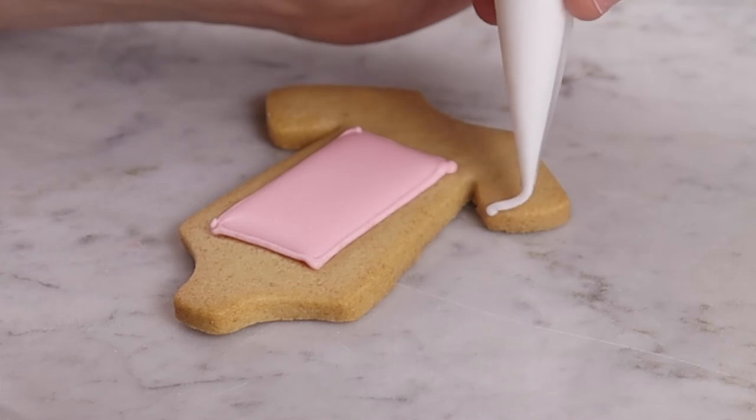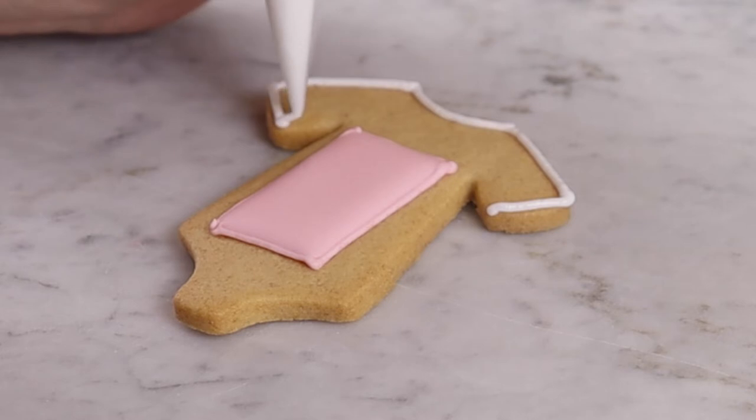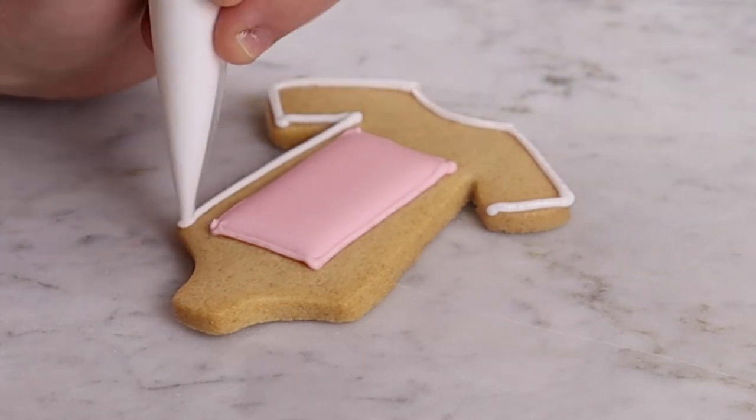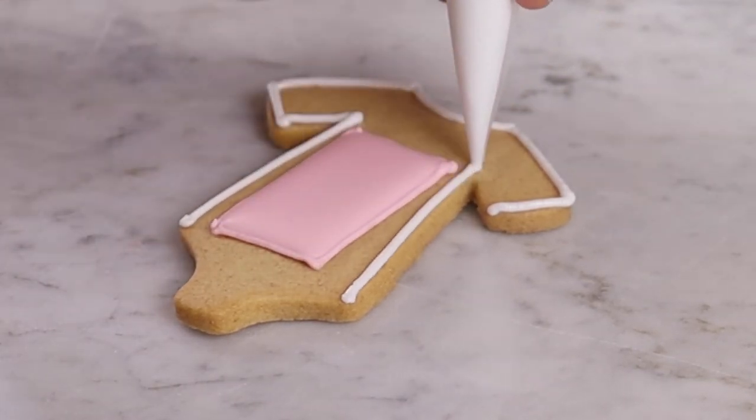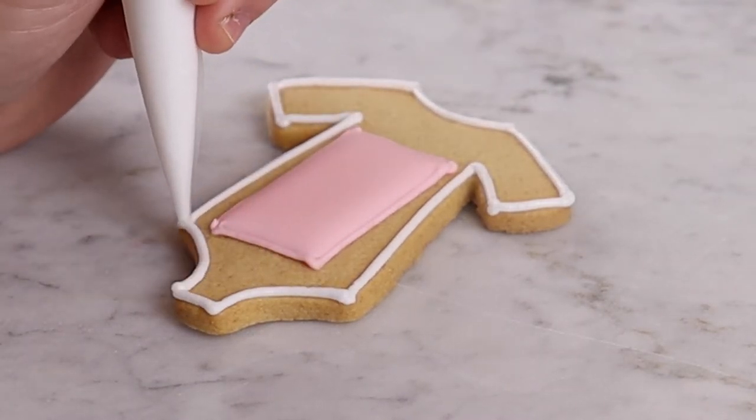Once dry and cooled, take your neutral line icing and draw an outline around the outside of the biscuit, following the shape of the design. Make sure you don't leave any gaps, as this will be the barrier that stops the flood icing from running over the edge of the biscuit.